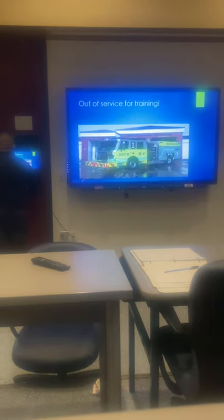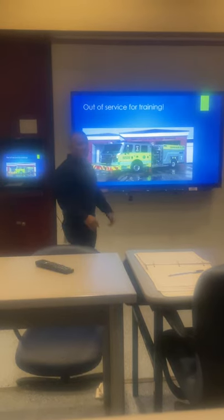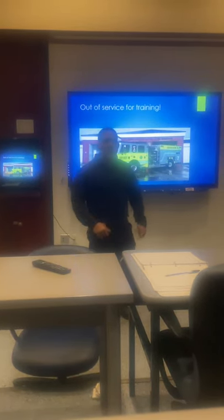Any questions? No, sir. Okay, that concludes our presentation. We have the props outside — we'll all go outside in a minute and go over the technique.